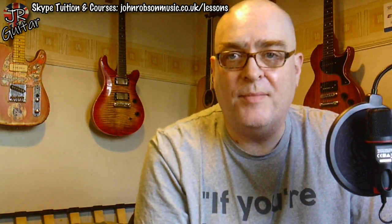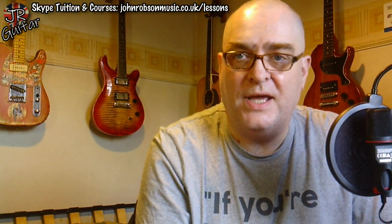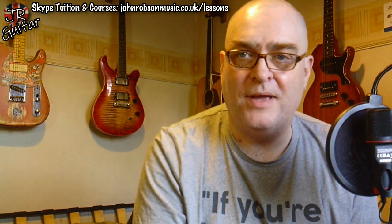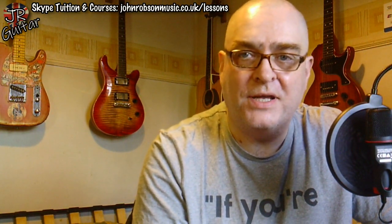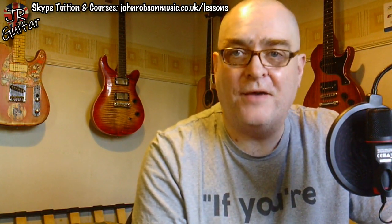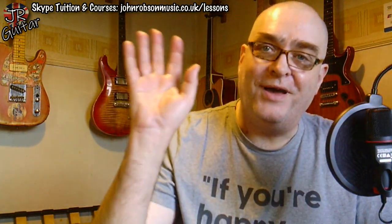Thank you to everyone who is doing anything like that, and thank you in advance if you're thinking about it. The Friday live stream this week is at 5 p.m. UK time on Friday the 18th of December — we're having our Christmas party essentially. Just pitch up at five o'clock UK time on Friday and we're going to have a beer and a chat and talk about whatever springs to mind — a great way to kick off the weekend and Christmas. I'd love to see you there. Look after yourselves, stay well, stay safe, have a great Christmas, and above all stay sane — bye for now.